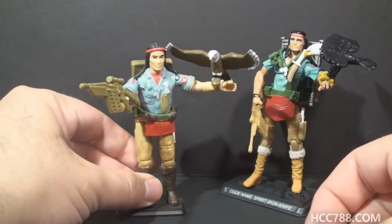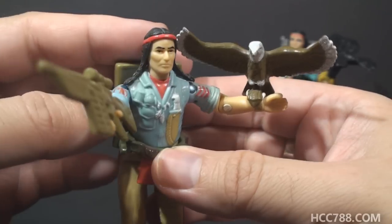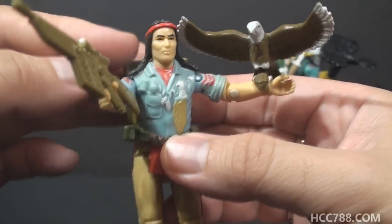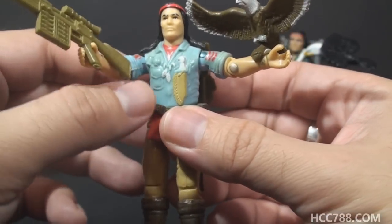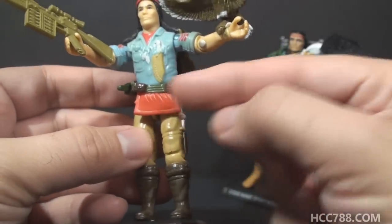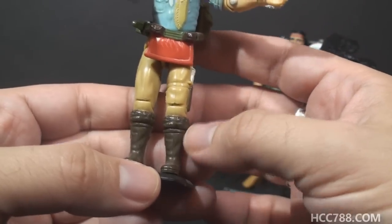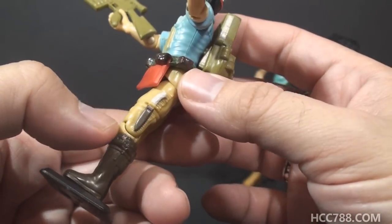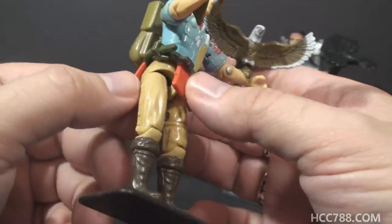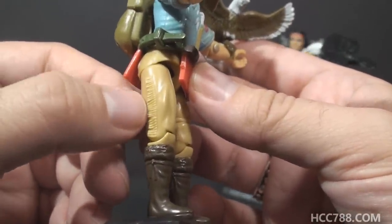Let's do a quick overview of the vintage Spirit action figure. He has black hair with braids. He has a red bandana, and he has a blue shirt with some details on it. He has a red loincloth attached to his belt. He's got buckskin trousers and brown boots. He's got a knife on his left leg, and those trouser legs have some fringe on them — sculpted on, pretty nice details there.